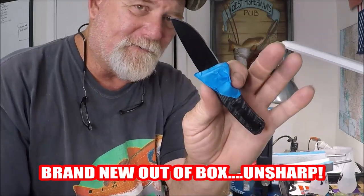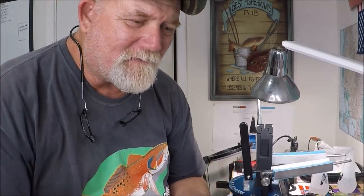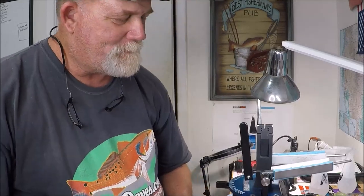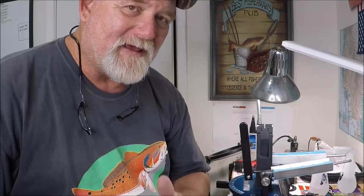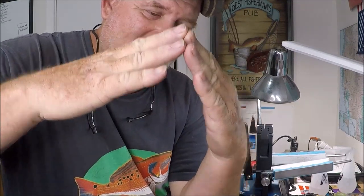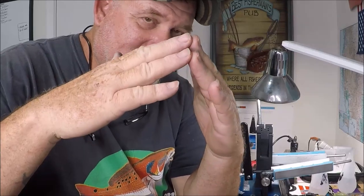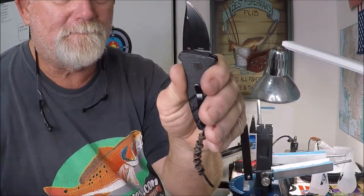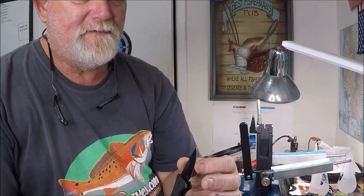These don't come radically sharp from the factory — they're good enough for dinking around, but if you're looking for a screamer you're either going to have to give it to somebody to sharpen, like a knife sharpening professional, or you're going to have to really work on it yourself. You've got to get that edge at less of an angle — on this stubby Strike I've got a mirror polished edge on this one too.